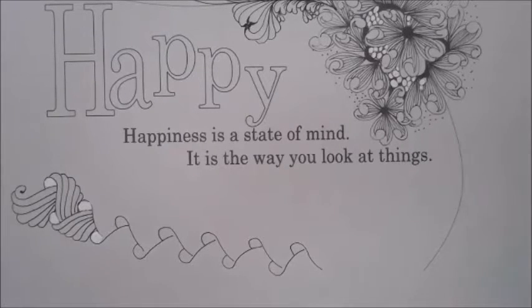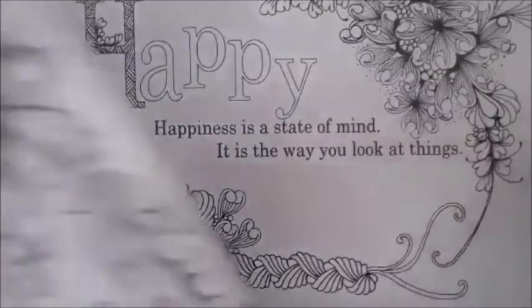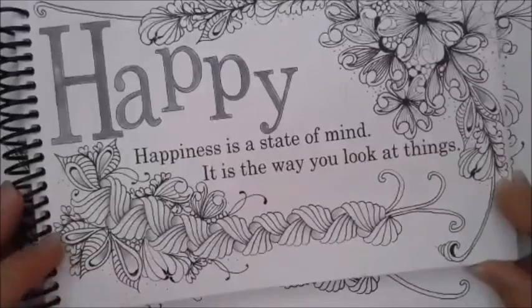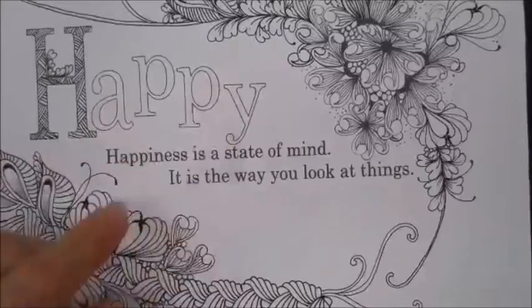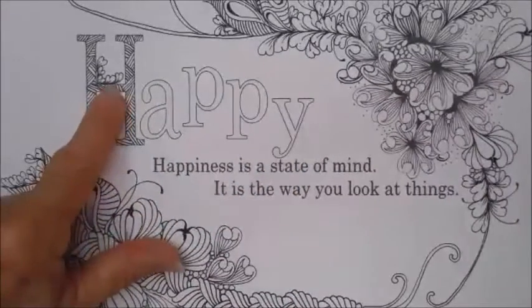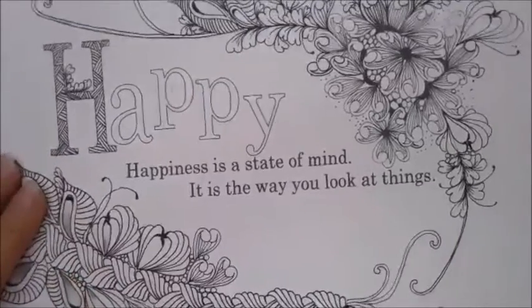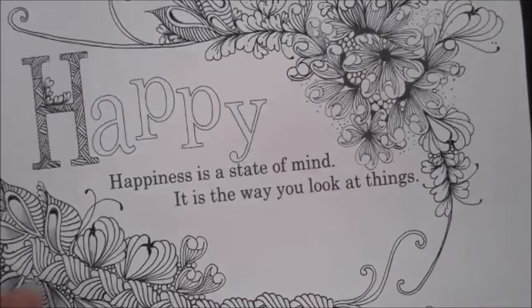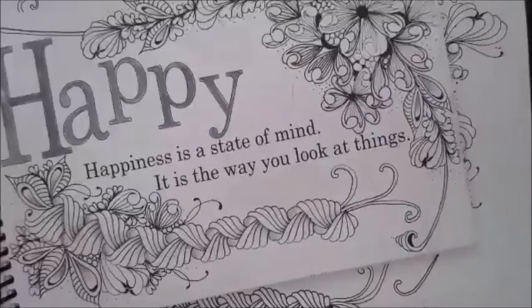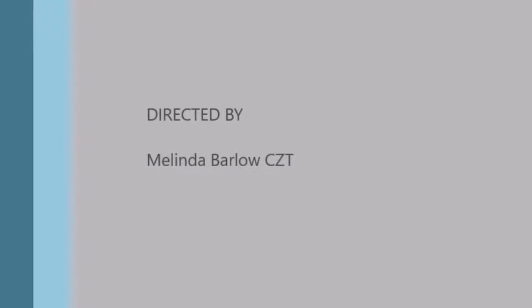My husband unmuted everyone for questions. Someone asked to see the finished one again — here's the one in the book that I did. And here's this one that still doesn't have the Happy finished; I'll finish it with Shattuck. You can see I did a little Lava in the words. You can extend it up — a little Lava could be growing out of the 'Happy.' You can really add to it and make it your own. This one still needs more shading. Alright, I'm going to have my husband stop the recording.